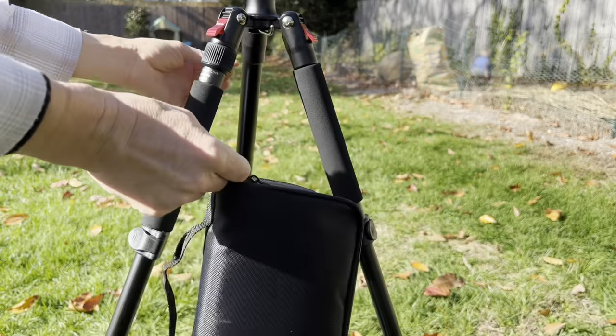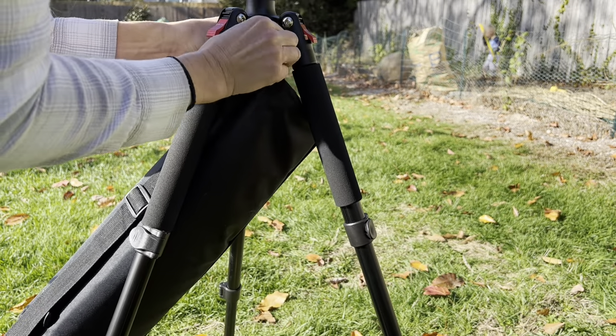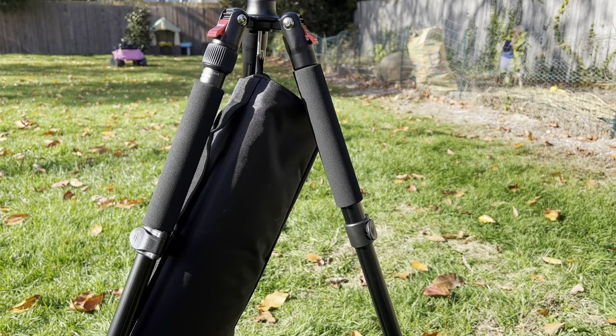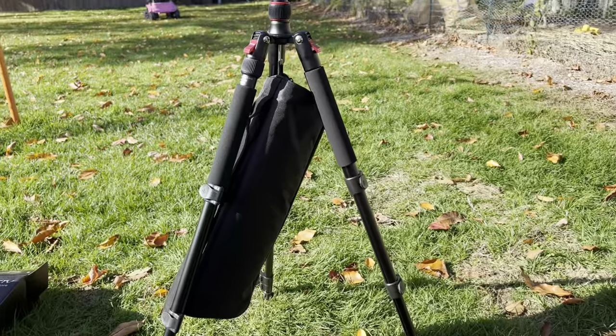If you need to weigh down your tripod, you can simply put this hook down and then attach a backpack or anything weighted to the stand. That'll help the tripod stay really sturdy, especially if the wind is blowing around or if you're in a climate that requires a little bit of extra stability.